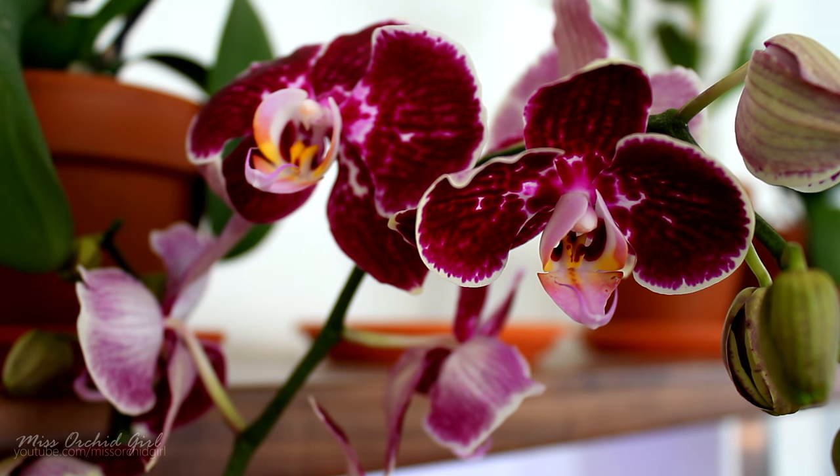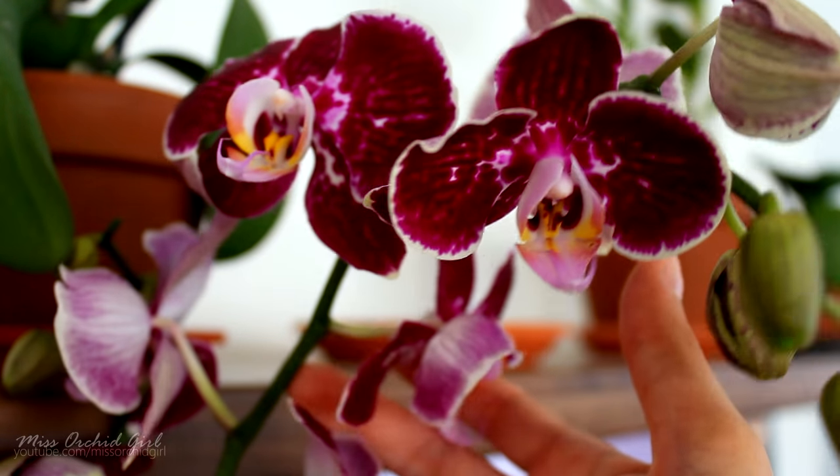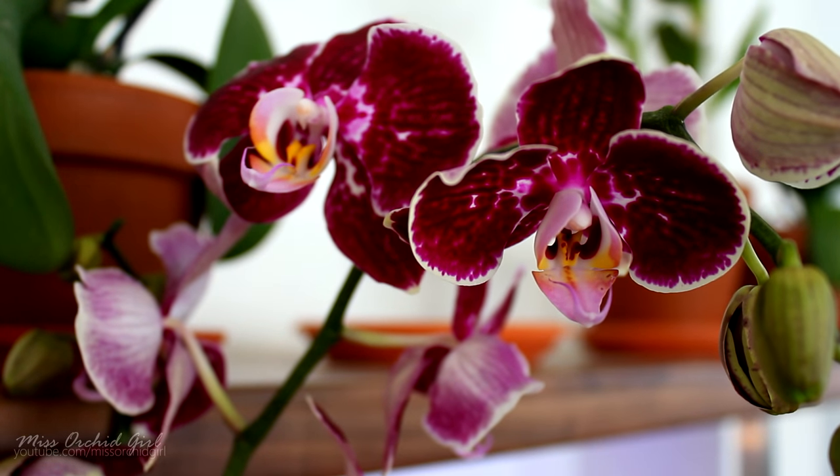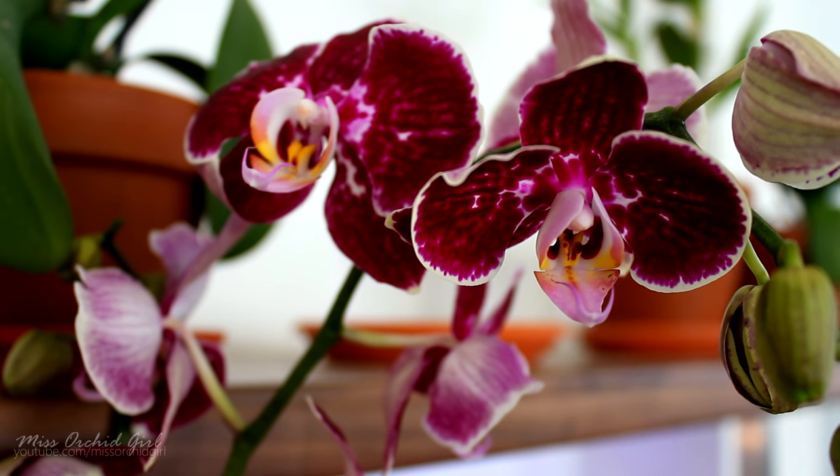Mealybugs have a bad habit of creating a nest in the root ball of an orchid. If your orchid already has an infestation, the best thing to do is repot it and check the root ball and root system because they can hide there, and throw away the old medium. You can find them anywhere — even on the clips that come with the orchids, on the flower spikes, in the rim of the pot, whether it's plastic, the medium, or the orchid itself.